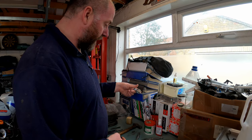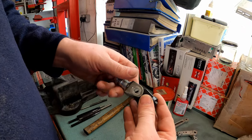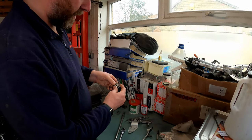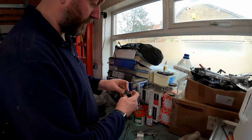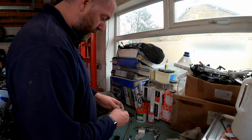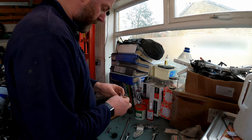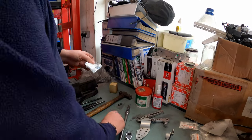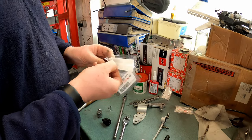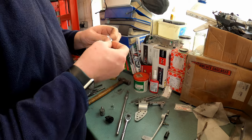Now fitting this to the bracket. On my R1 the chamfer here points down towards the ground and this radius here needs to point upwards because that's how it works against the spring. If you put it the other way it'll lock and won't spring up, so we want it this way around. I'm going to open up the little bits and pieces - I've got a brand new washer, the brand new pin, and a spring.